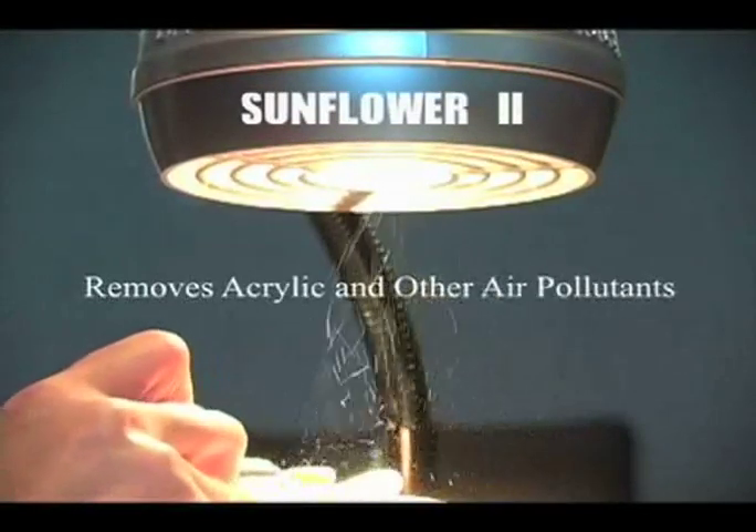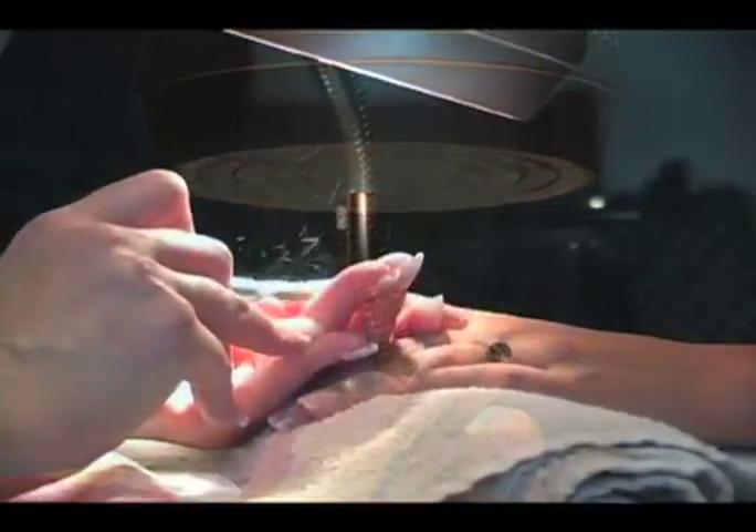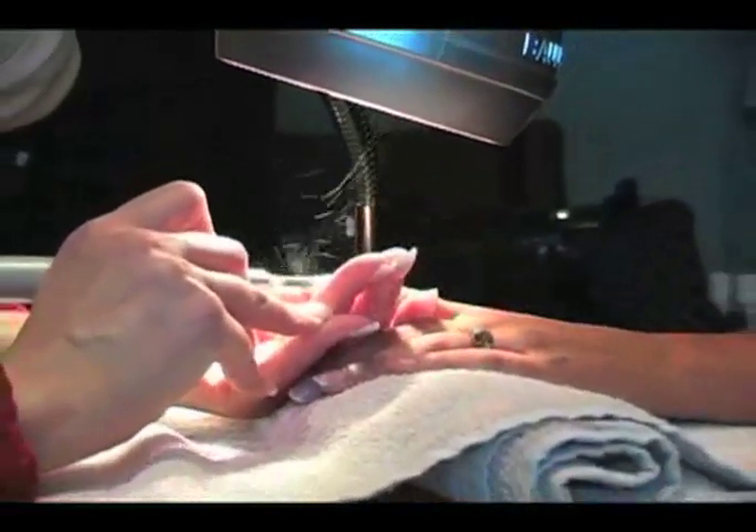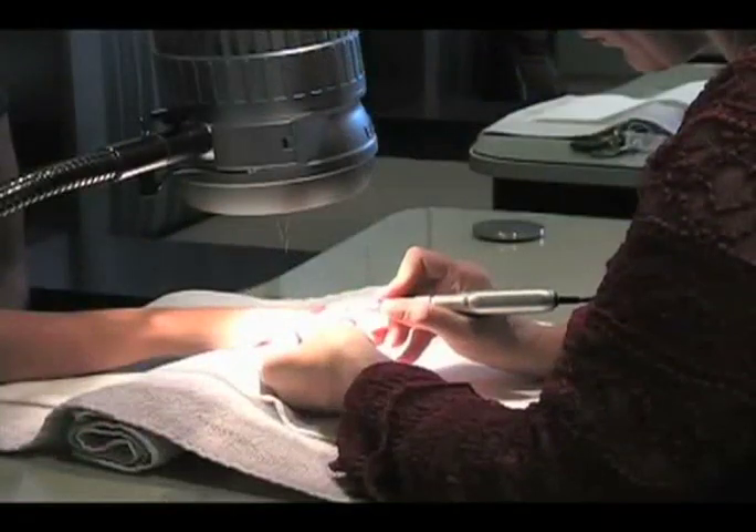Sunflower 2 captures nail dust at the source. Nail dust particles, much of which are hazardous to breathe, tend to stay airborne. Sunflower 2 removes these particles with a powerful cyclone system.